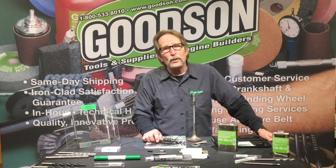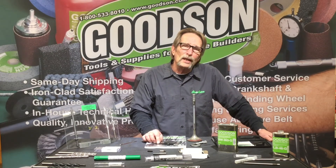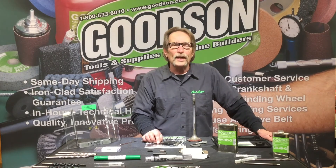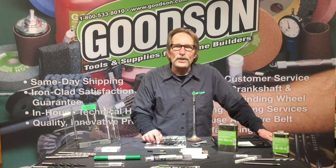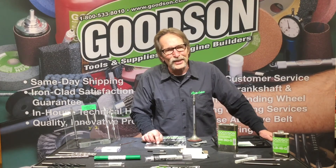I want to thank you for watching the video this afternoon. You can contact us on the web at goodson.com or call us toll free at 1-800-533-8010. Thanks again for watching our videos — we'll see you next time.